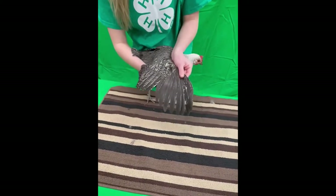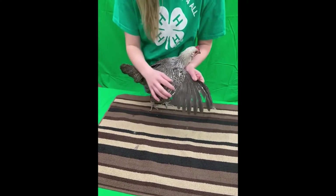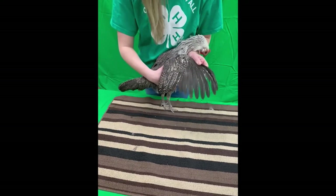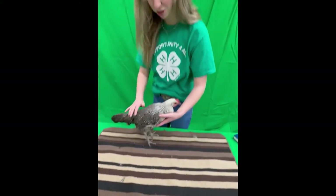And I open up the right wing. These are the primary feathers, the axle feather again, and those secondary feathers. Once again, no lice or mite damage, nothing that's of concern. She's got a little bit of growth to come in on this wing yet, but she's getting there slowly but surely.